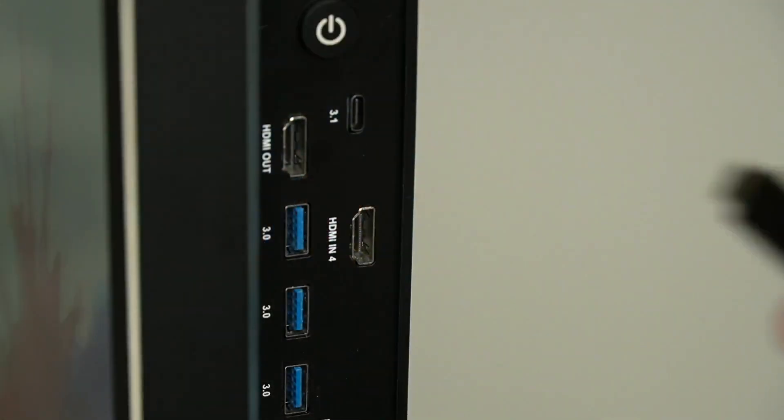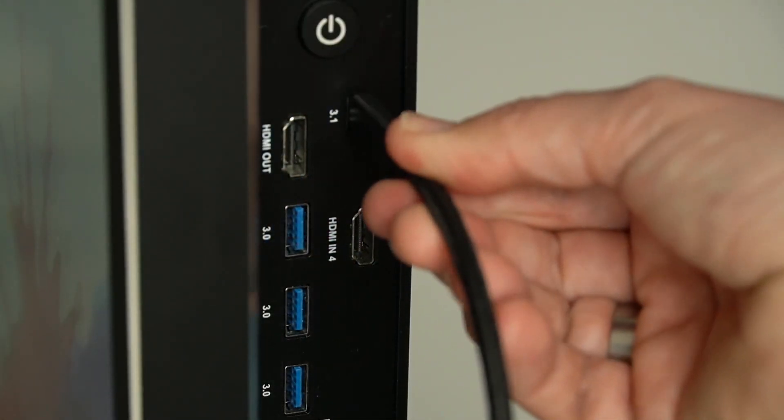Another new feature is the one cable connection. With just one USB-C cable you can connect your device. It will charge your device through the USB-C, transfer images at 4K, and transfer sound. The fact that you use a cable means that you don't need to log in, you don't need a Wi-Fi network, you don't need passwords, you don't need to install software — so that makes it very secure for you to work with.